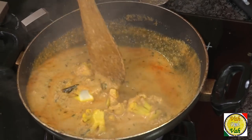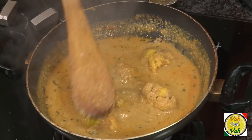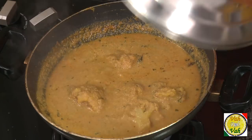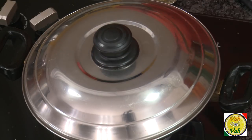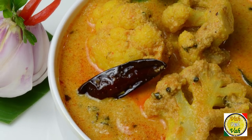Just simmer the cauliflower in the Saalan for around 4–5 minutes and you'll have this fantastic Saalan ready. Usually I cut the cauliflower bigger for Saalan, but today I cut them a little smaller — though do not cut smaller than this. Once you put the lid and let it simmer for two minutes, the oil will float on top and the cauliflower will absorb all the nice Saalan juices.